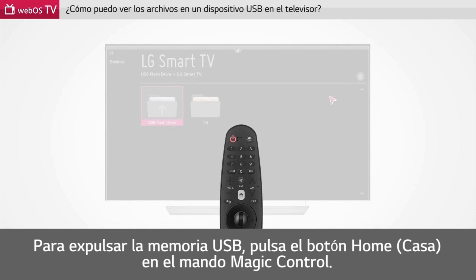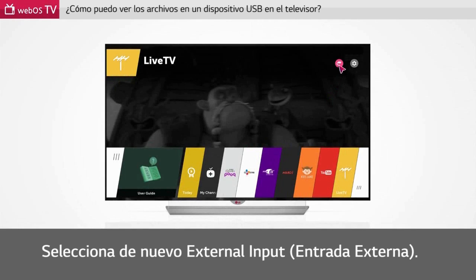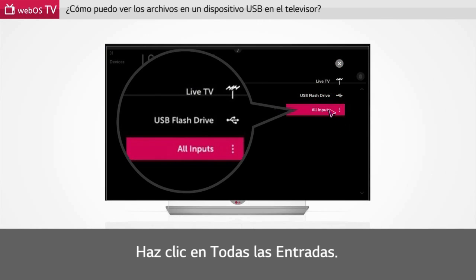To eject the USB memory stick, press the home button on the magic remote control. Press the wheel button to select external input. Click all inputs.